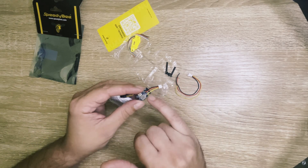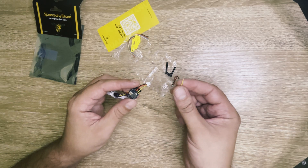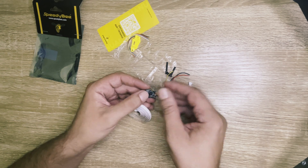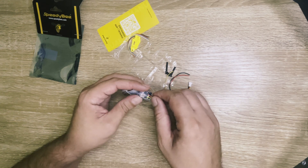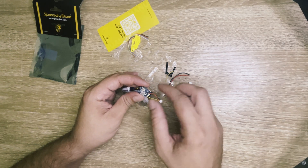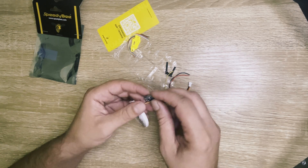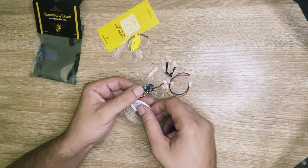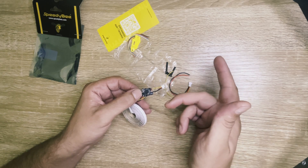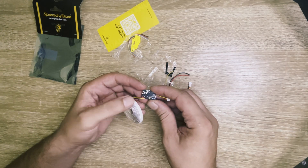Then this yellow wire here can be connected on the boot pad on your flight controller so you can press and hold this button to have your flight controller in boot mode. The last nice feature on this module is there are two pads — one RX and one TX — and you can connect those two wires on a free UART on your flight controller, and your flight controller can be configured wirelessly on the SpeedyBee app if your flight controller does not have Bluetooth connectivity already.